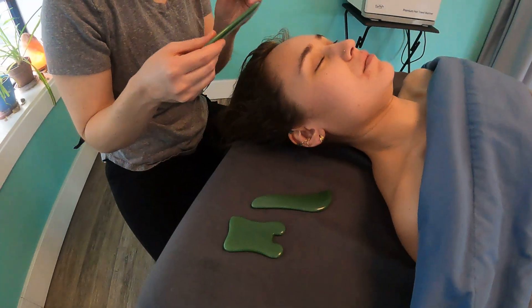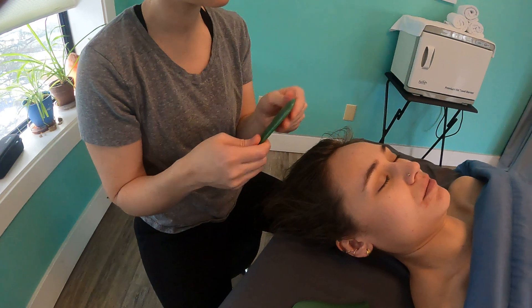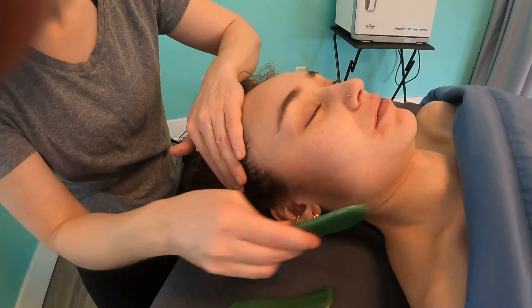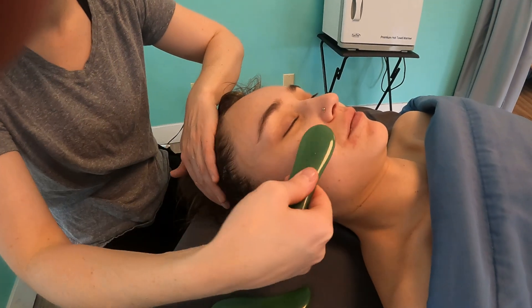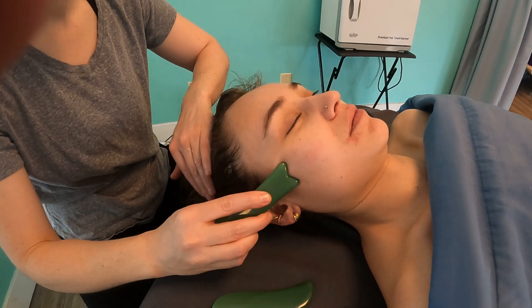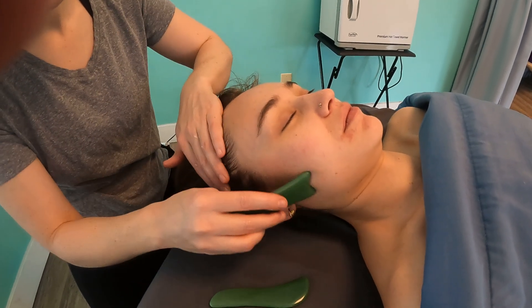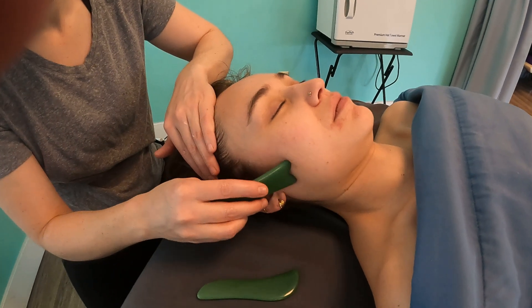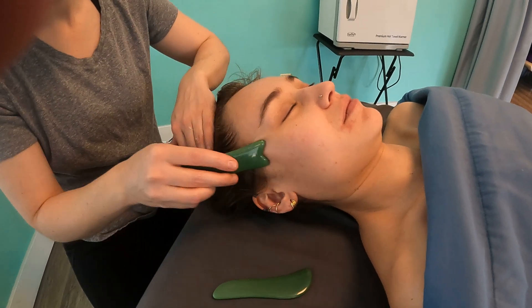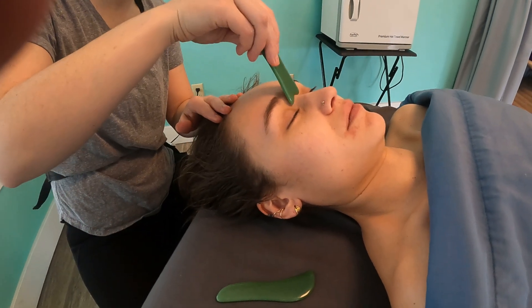This one kind of reminds me of a fish. I don't really use it very often because all the other ones do the job. But again, you can use it just like anything else — it's pretty standard. It has a little bit of a pinchy feel too. You can also do a little bit more vibration with it. Especially in the jaw area where people have jaw stuff, you just have to be careful not to go too deep. This one would also be okay for the eyebrows and in between the eyes.